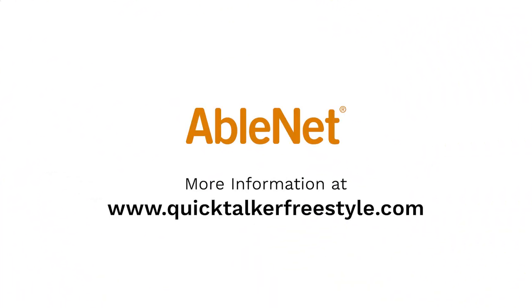For more resources and support, go to www.quicktalkerfreestyle.com.